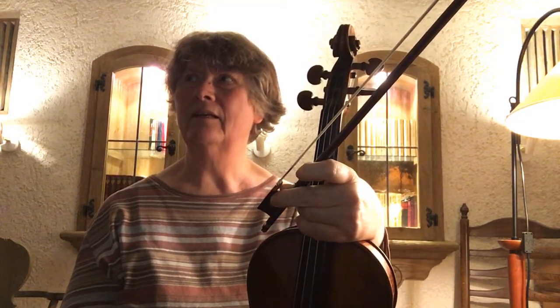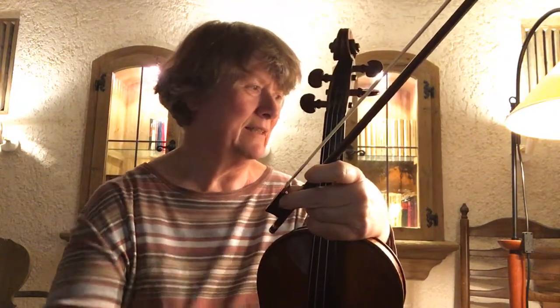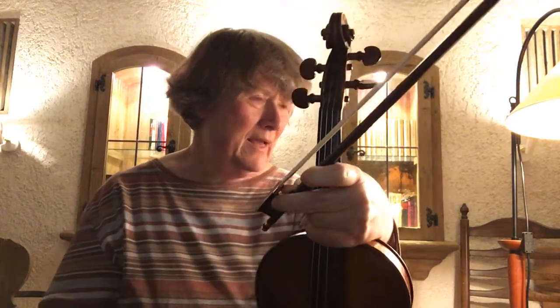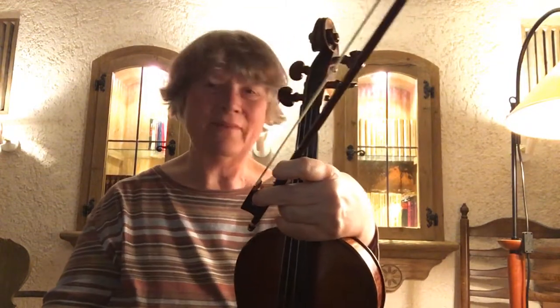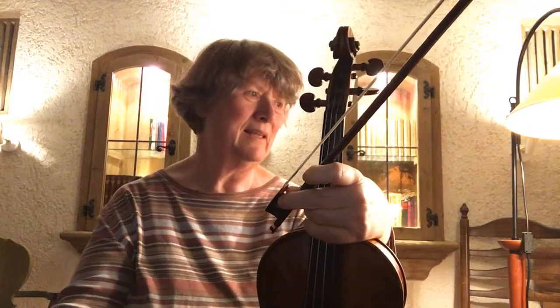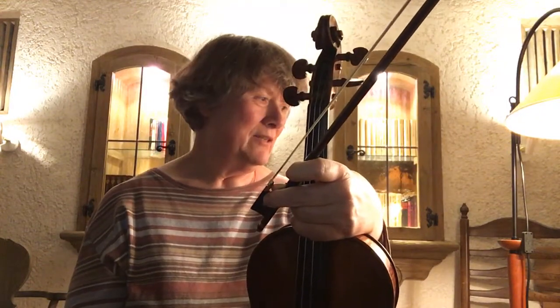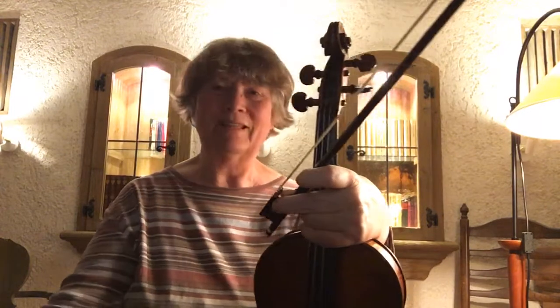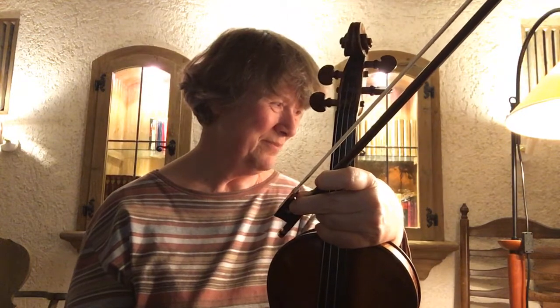It has two measures of E minor, and then A7, which is the dominant seventh. But only half a measure for each of them, so it gets more compressed and more intense. Then it has again just one measure with two harmonies — dominant seventh and then something completely out of the ordinary: B-flat.